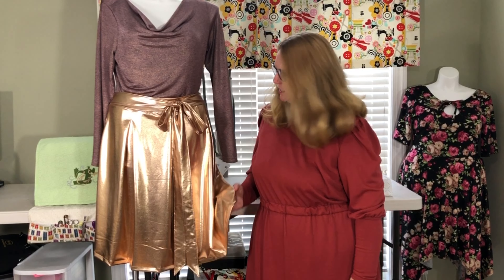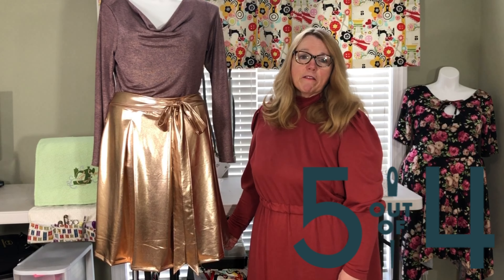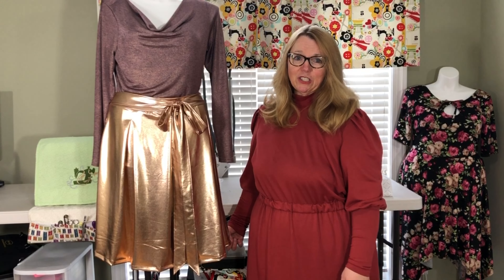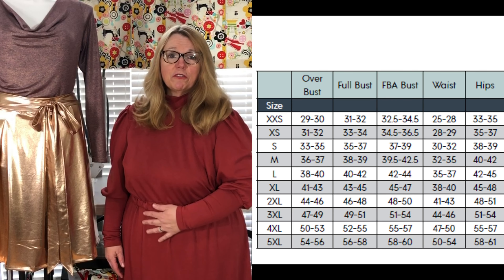Let me tell you about the Monica pleated skirt. I sewed up a festive holiday skirt, and this is my first time using the pattern and I'm really delighted. This skirt is by 5 out of 4 Patterns — that's one of my favorite pattern companies. It has a very inclusive size range, coming in extra extra small through 5X.